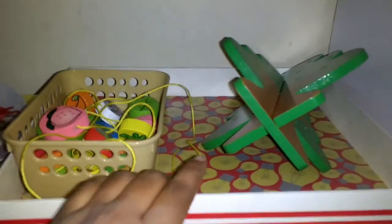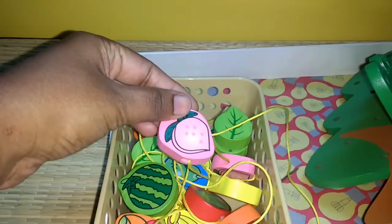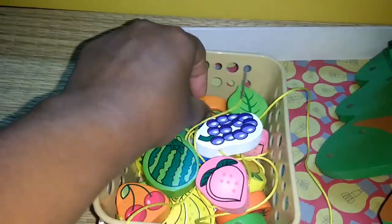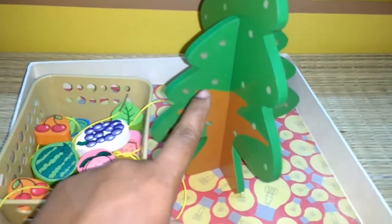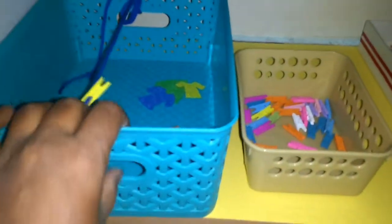The next tray has a tree and some colorful fruits — peach, watermelon, grapes, cherry, and more. What he has to do is string these fruits through the tree. Once it is done, it actually looks very beautiful.